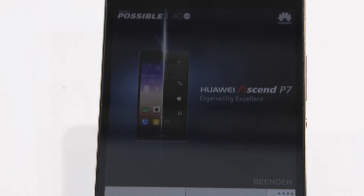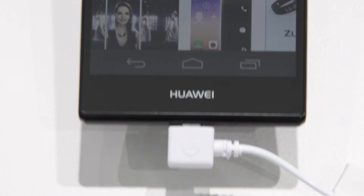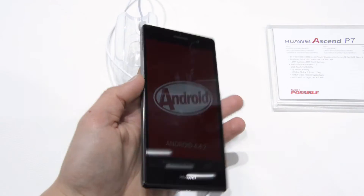Taking a look around, the display is very beautiful, the hardware and build quality is also very good, and I like how it fits in my hand.